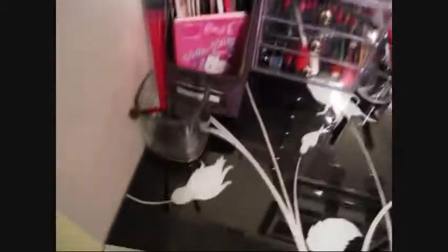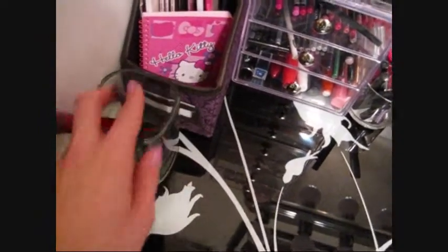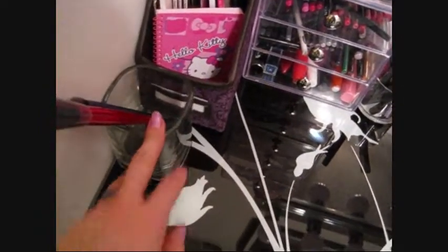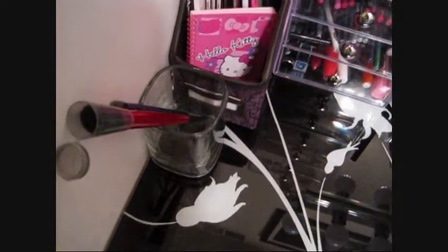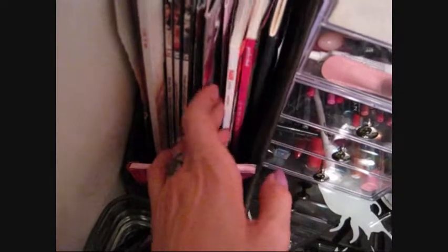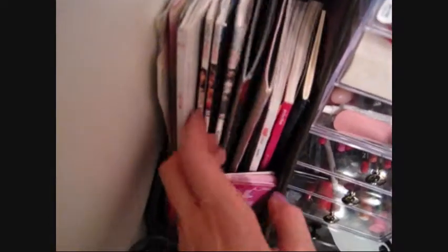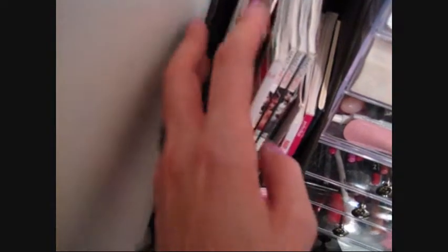Over here I have another candle holder where I put my dirty brushes so they don't get mixed up with clean ones but aren't just sitting out — I know they need washing. In this other container I keep little notebooks, magazines with inspirational looks, Sephora catalogs, Makeup Artist magazine, Makeup Store magazine, and clippings.